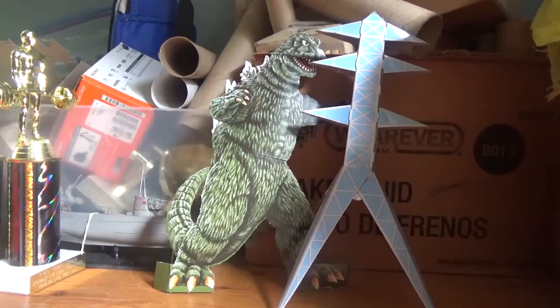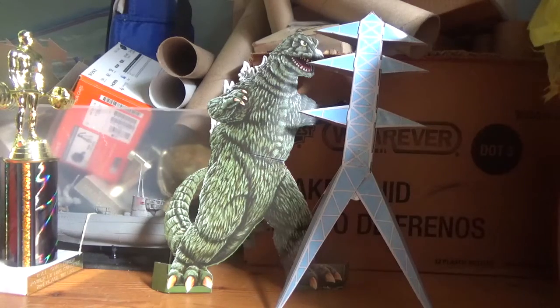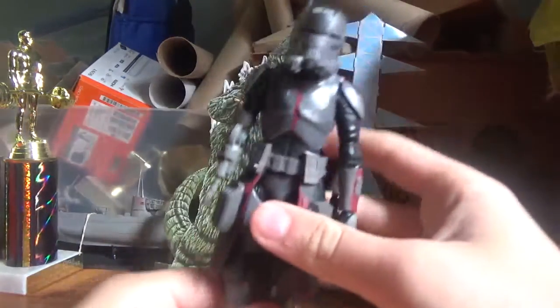Hello everyone, this is Kaiju Bros here, and this is another Star Wars Toy Review. And today we're going to look at Echo from the Bad Batch.